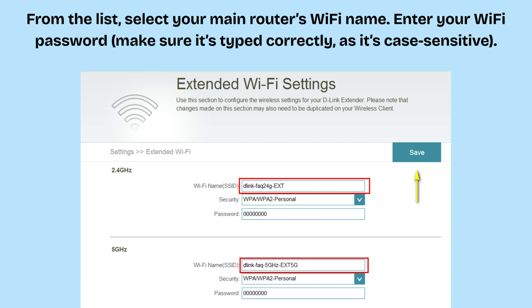Set the extended Wi-Fi name (SSID). You can keep the same Wi-Fi name as your router so devices switch automatically, or create a new name — for example, "Home_EXT" or "MyWiFi_Extender".